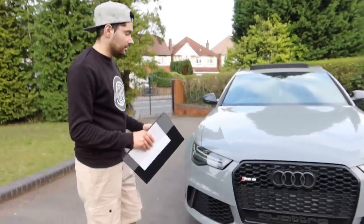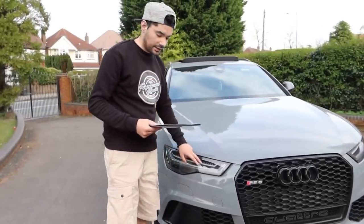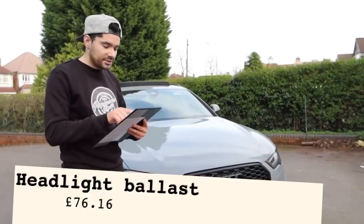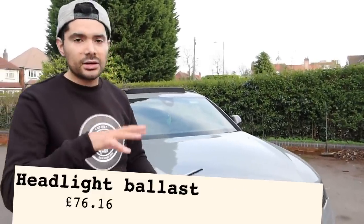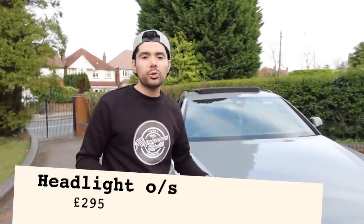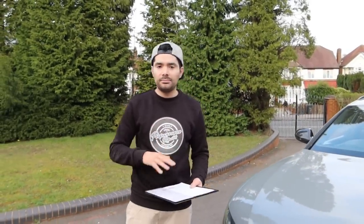On the front side of the car, the damage was mostly on the driver's side. So we had to purchase another headlight. The ballast for that headlight was £76, and the headlight itself was £295 — it came all the way from Lithuania, so it took about two weeks to get here. When we got the headlight, it was completely blank — it was missing the ballast, missing the module, and missing the cooling fan as well. So we had to buy all those parts separately.